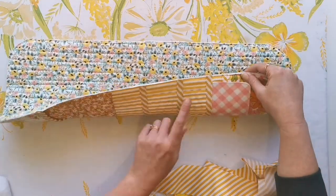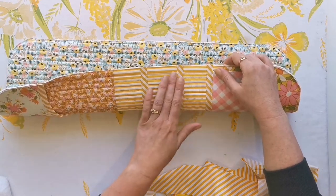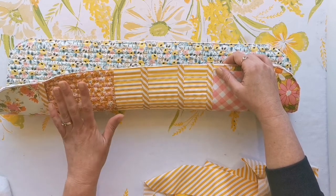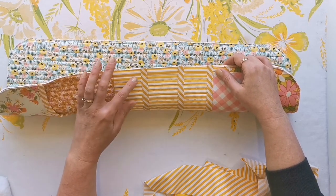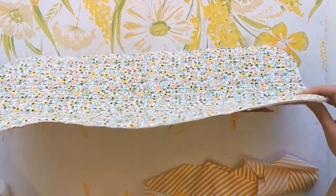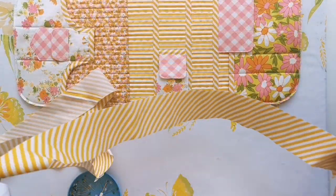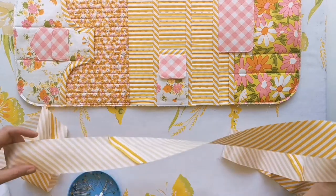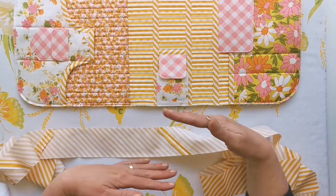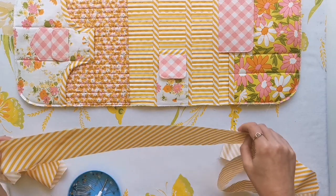Now we're going to bind the final part of our base. I like to start on the wrong side and on the side that has the least amount of pockets and flaps so that there's just less layers to cope with and less things to get in the way — it also gives you a really nice place to do the final join on the binding. Just take your length of binding — I've joined all the sections together here — and I've made sure that I've got a really generous amount of overlap that I can join at the end.